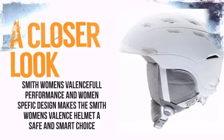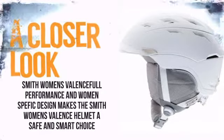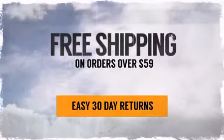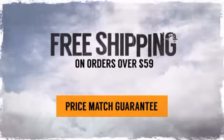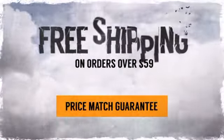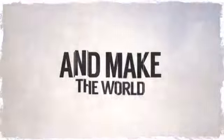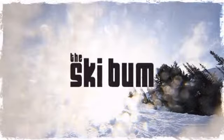So take a closer look at some of the features. And with free shipping on orders over $59, there's nothing to stop you from having the time of your life. So pack your gear, get out the door and make the world your playground. Order now at TheSkiBum.com.